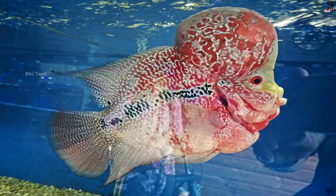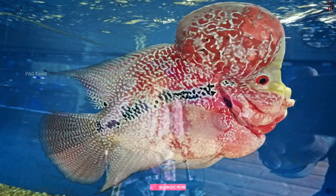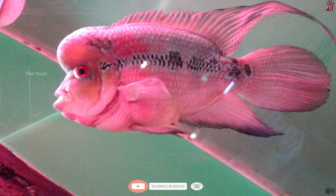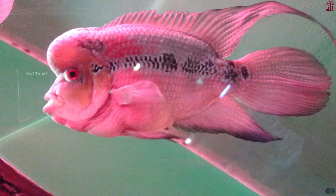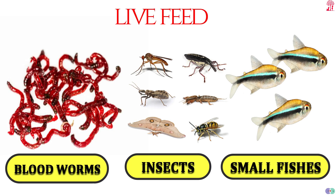For feeding, you can use pellets, bloodworms, meats, insects, and small fishes — these are the most popular food options. It is good to vary the diet. The main food categories include live feed such as bloodworms, insects, and small fishes.